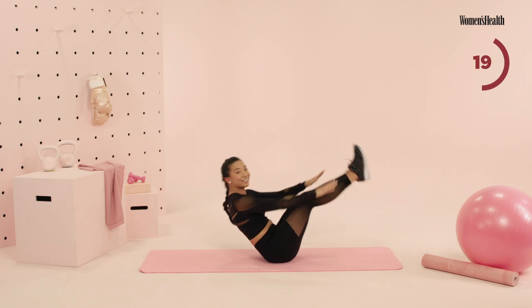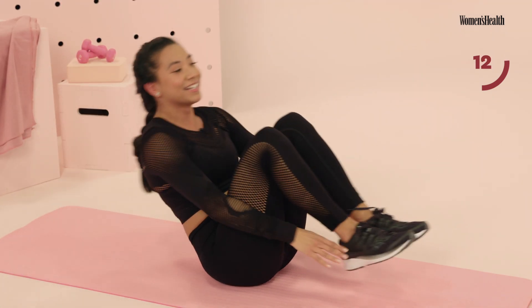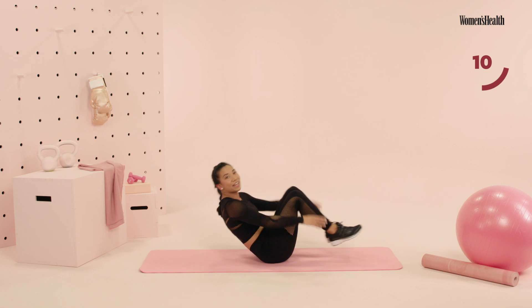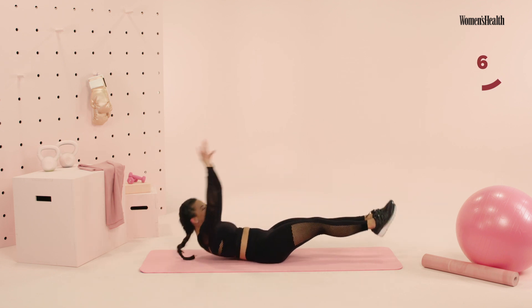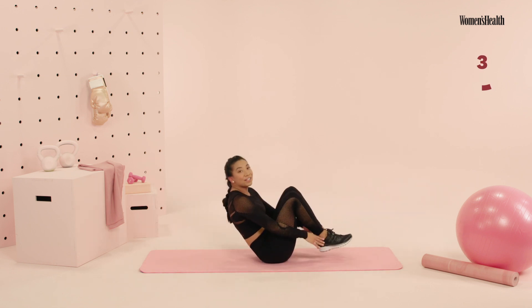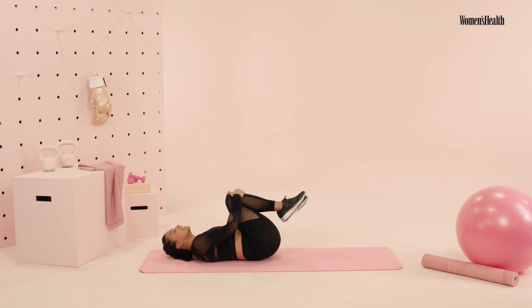Almost there. Now I'm starting to fatigue, guys — stay with me. Yes, we have 15 more seconds. Almost to that finish line. This is it — you have five, four, three, two, one. Go ahead, take your knees to your chest. We're gonna rock side to side.